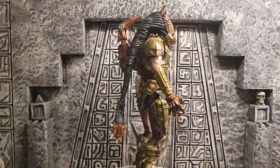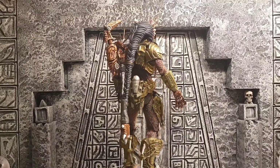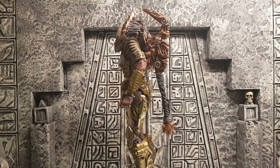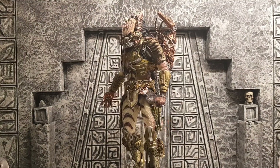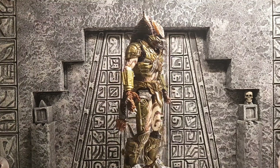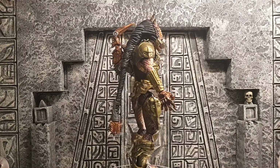But yeah guys, I hope you enjoyed that. It's just been another little look at one of my new pickups — the spiked tail predator. Anyway guys, that's been a 10 minute ramble and I hope you enjoyed it, so I'll see you soon — see you guys!